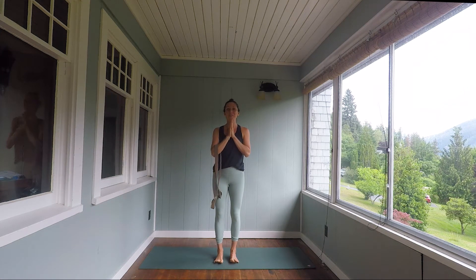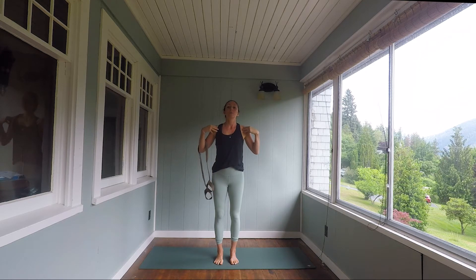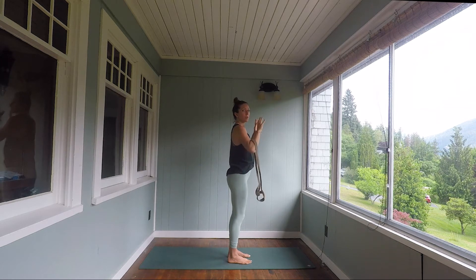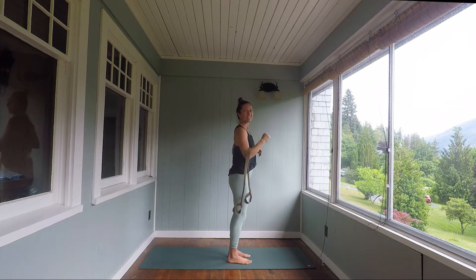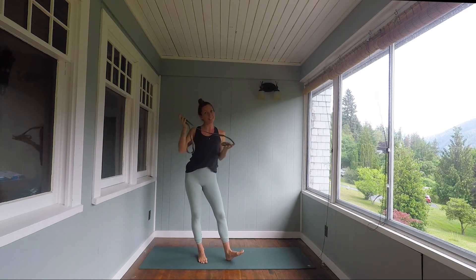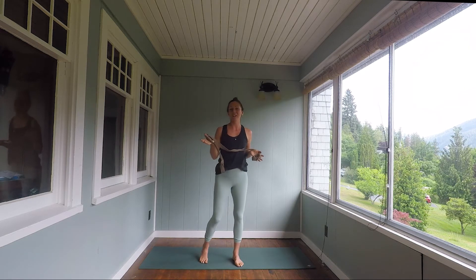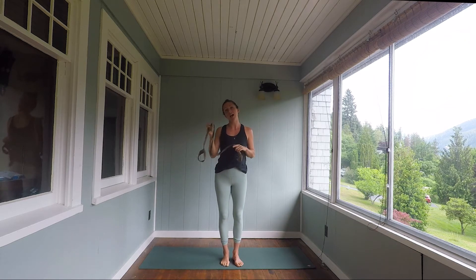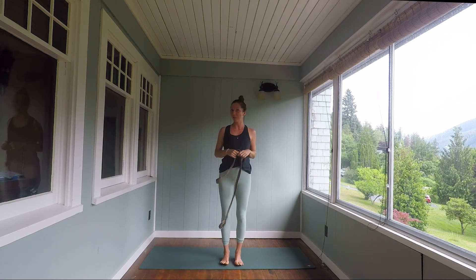Hi everyone, welcome to your practice. Today's class is all about the shoulders. We'll be increasing mobility as well as strength in that entire thoracic region of the spine and all of the muscles that support the attachment of the shoulder to the back body — so that rotator cuff group. You will need a strap or something similar, like a rope or a tie for your robe. Pause the video, go grab that, and I'll meet you back on your mat.